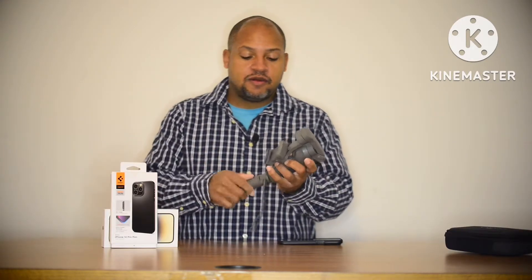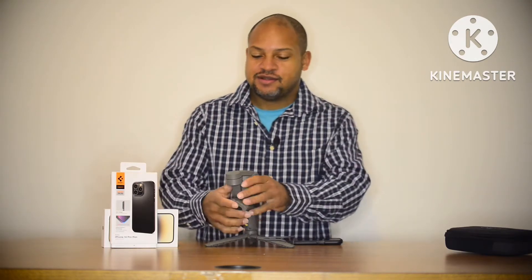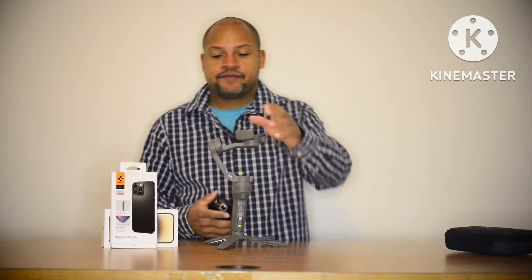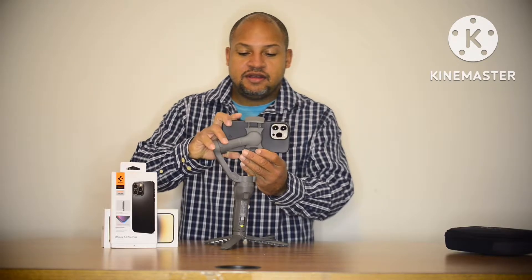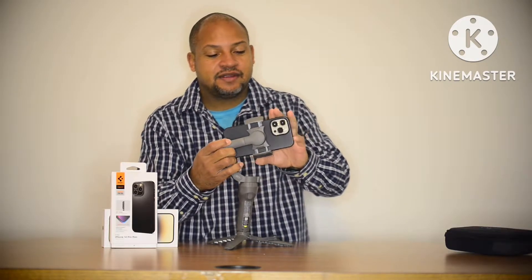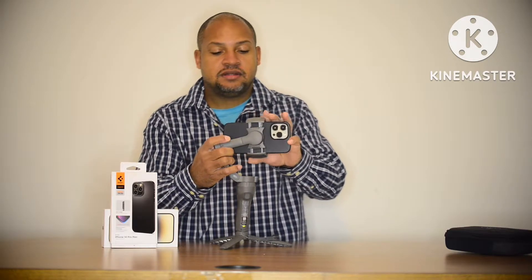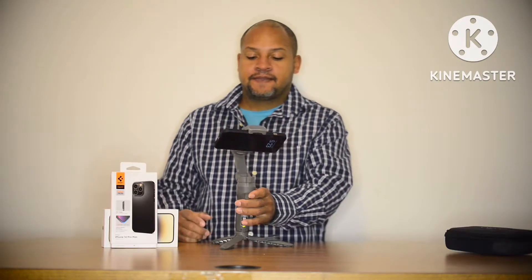I'm going to prop that up so you can see. Slide that out of the way, put the bottom out. Alright, here we go — got to line up these lines at the top, put the phone in centered. We've got a green light here, now we just got to balance it out.